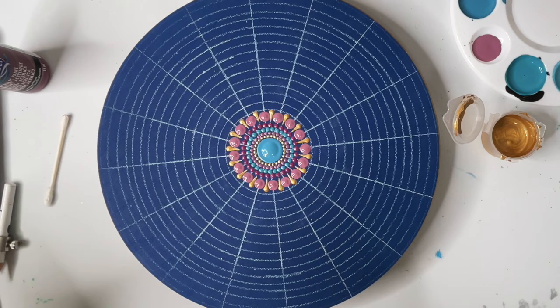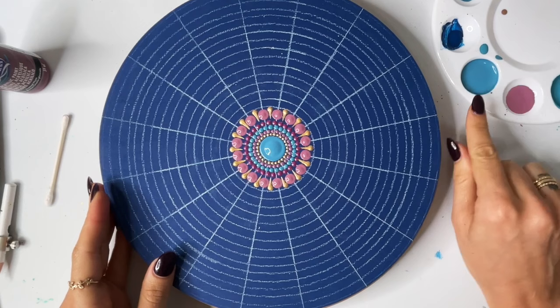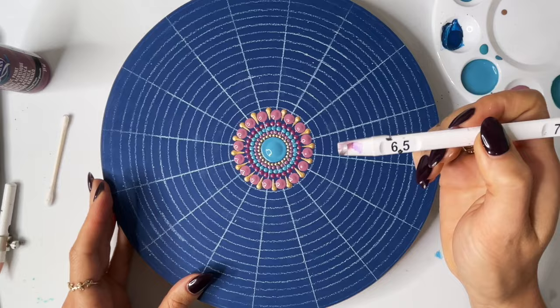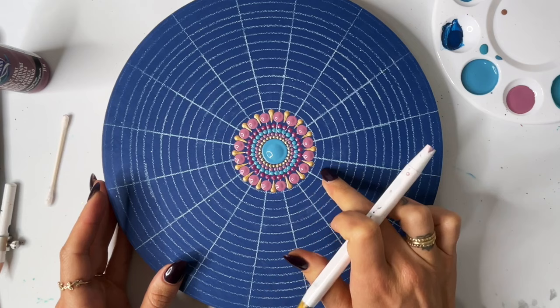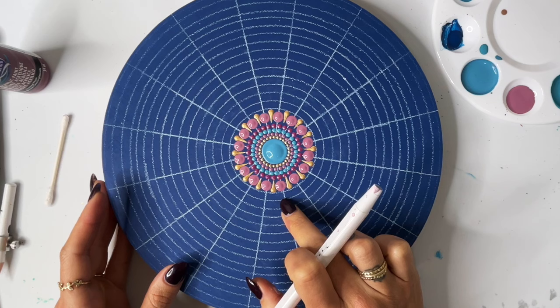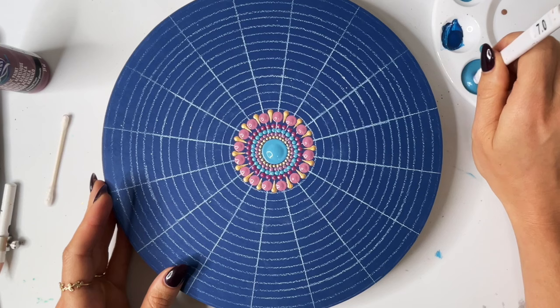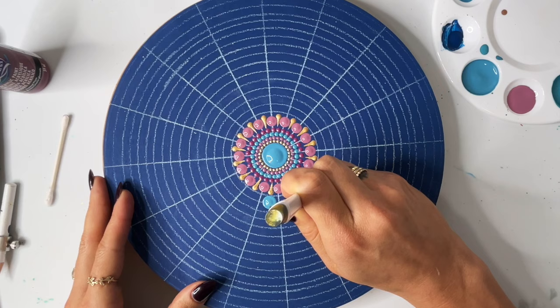I didn't plan this pattern so we're just kind of going with the flow here. I'm going to take this Moody Blue and the six and a half millimeter rod, and I'm going to dot on every other gold swoosh. Those gold swooshes are right in the middle of this vertical guide mark and this vertical guide mark, so I just want our dot to be in between these vertical guide marks. I'll do my best to keep it in the middle and then we're going to skip and do every other.